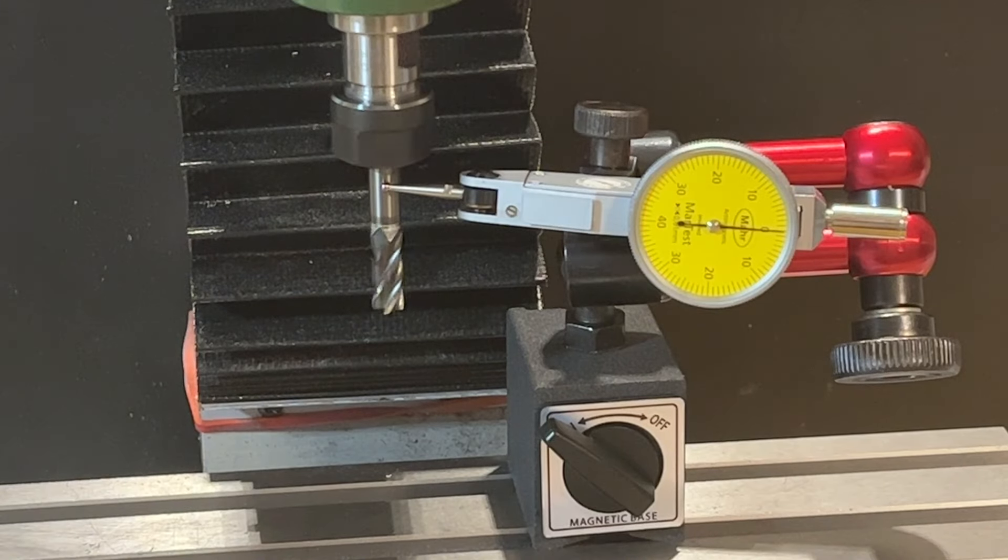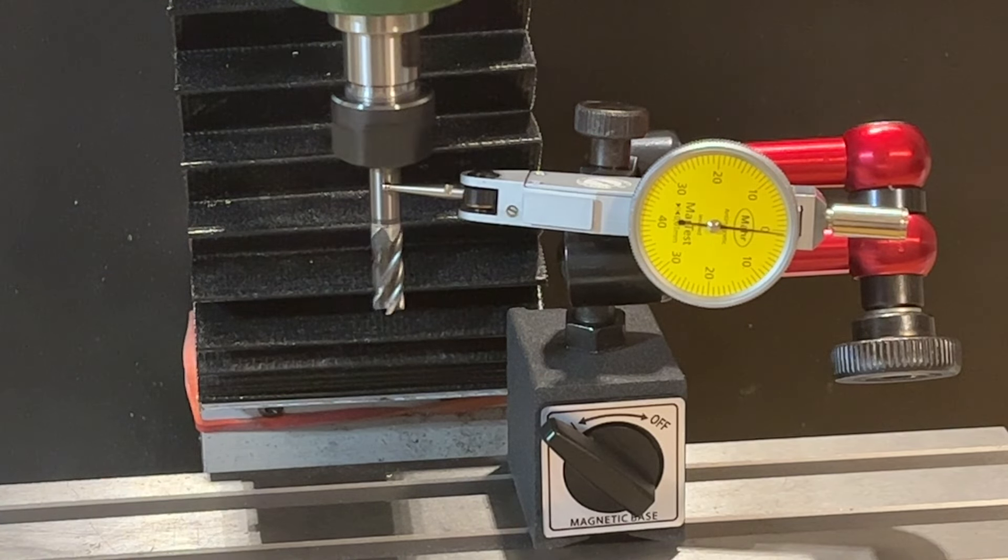Now I have runout in the range of 100 micrometers. I'm not sure I can make it better — it may not even be possible on this small machine, because the bearings used are quite small and they already become the limiting factor. The shaft itself is quite accurate, the collet as well, but the bearings are not. That's my result.